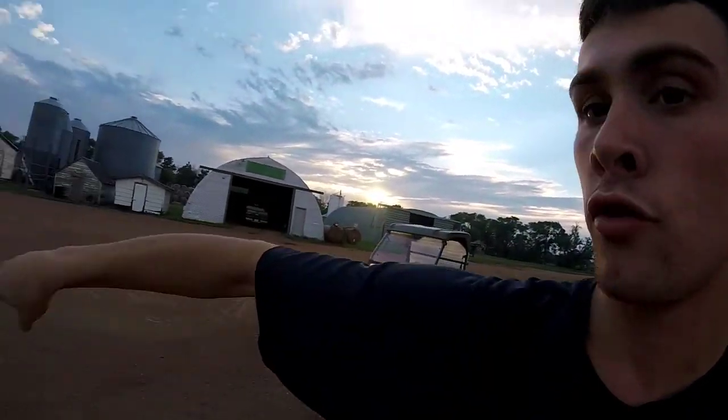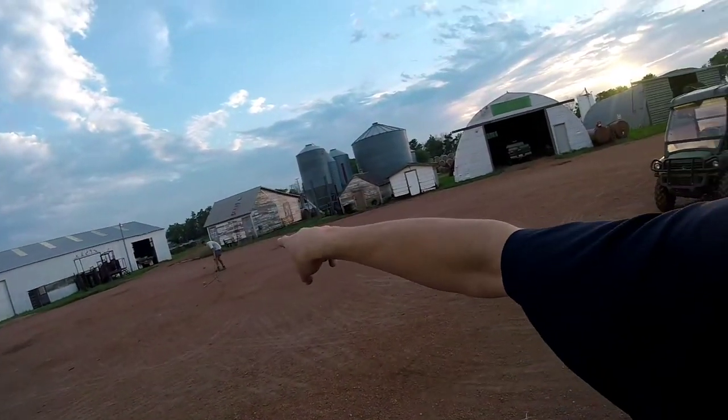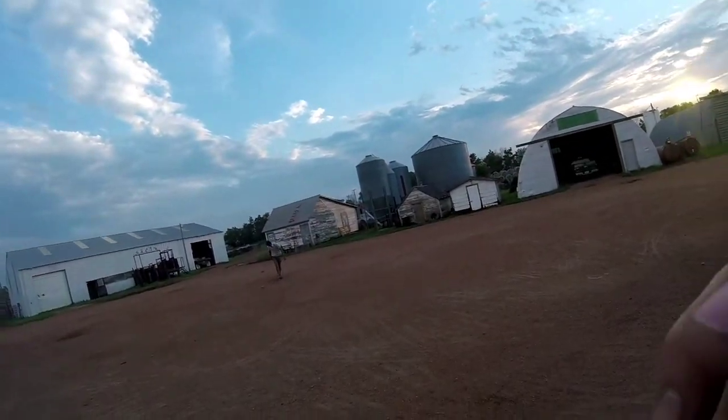You gotta drive through there and then around and through the swather between the tires there. And then you go that way and then through those gates right there. You gotta loop. It's kind of hard to see, but you'll see it. Alright, so here goes the race.